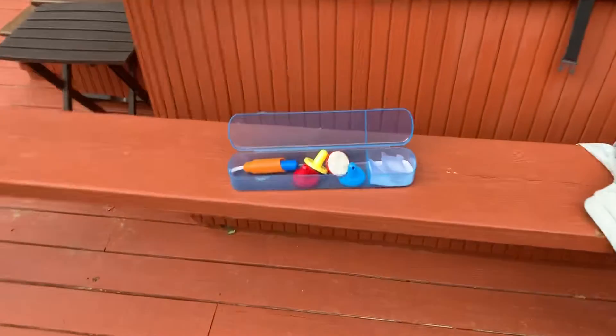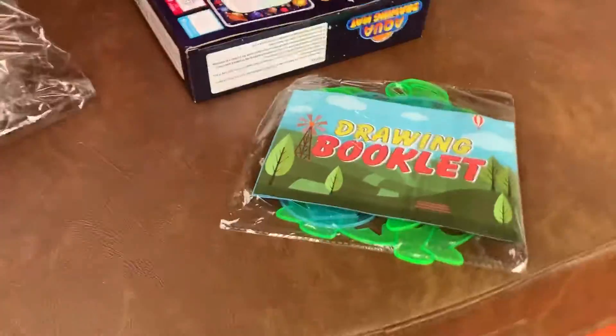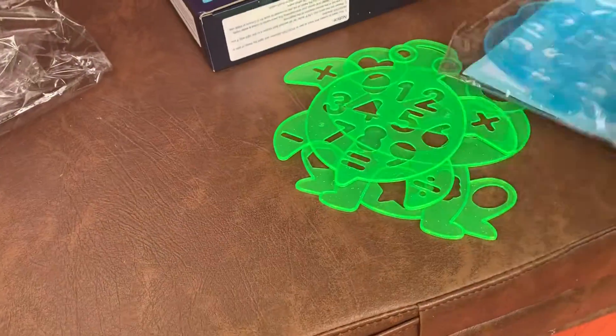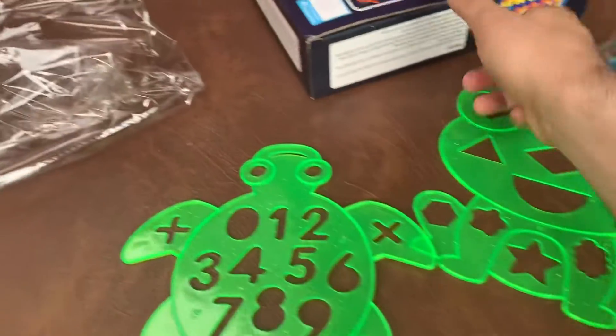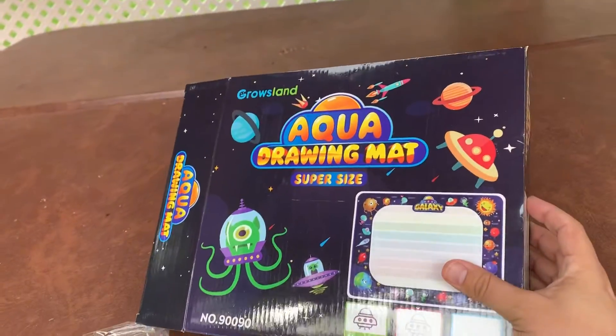Let's take a look at the box here. This is what it comes with. This is the kit. There's different stencils. There's a book here. There's different stencils it comes with. This is the box. Aqua drawing mat.